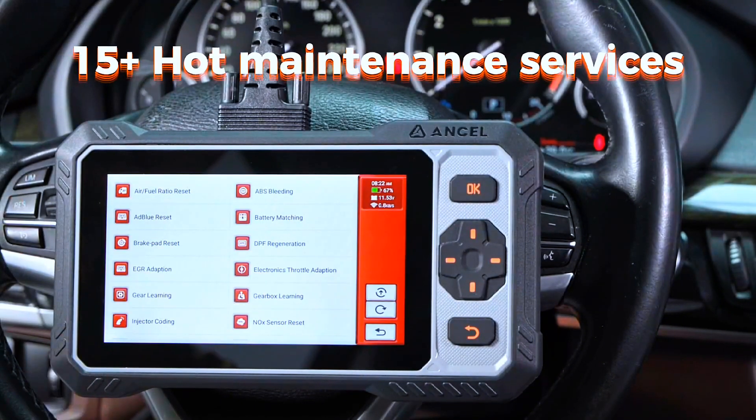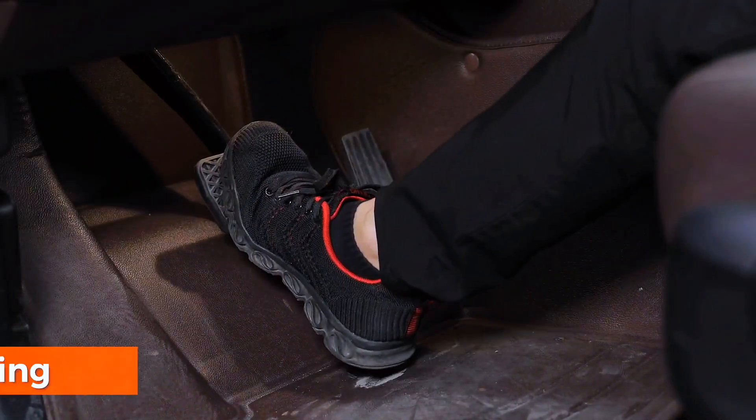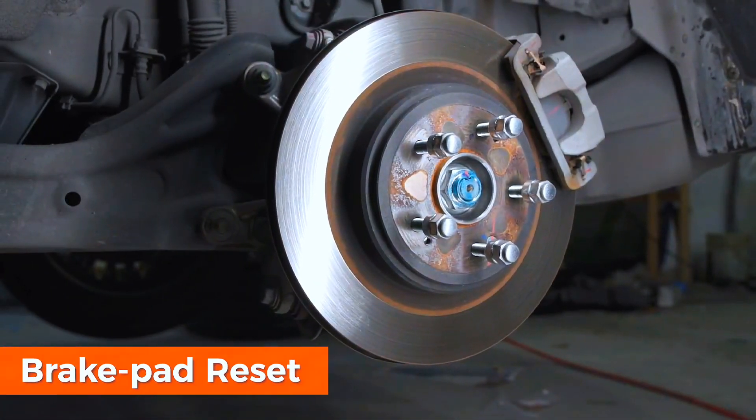Simplify vehicle maintenance with permanently free and updatable reset functions, including oil reset, battery matching, TPMS reset, brake pad reset, steering angle calibration, ABS bleeding, DPF regeneration, and more.